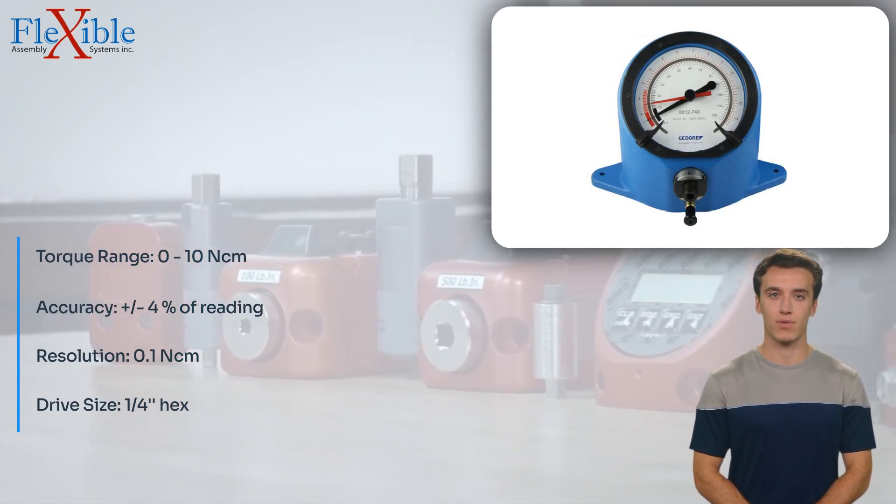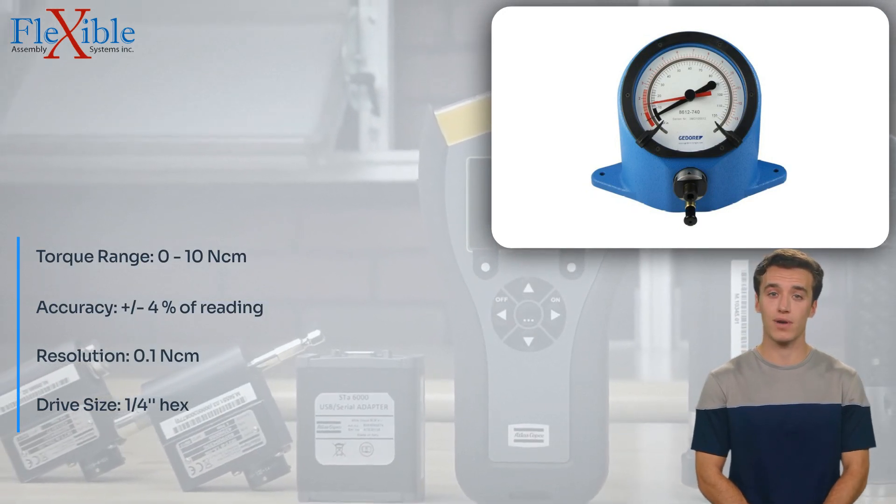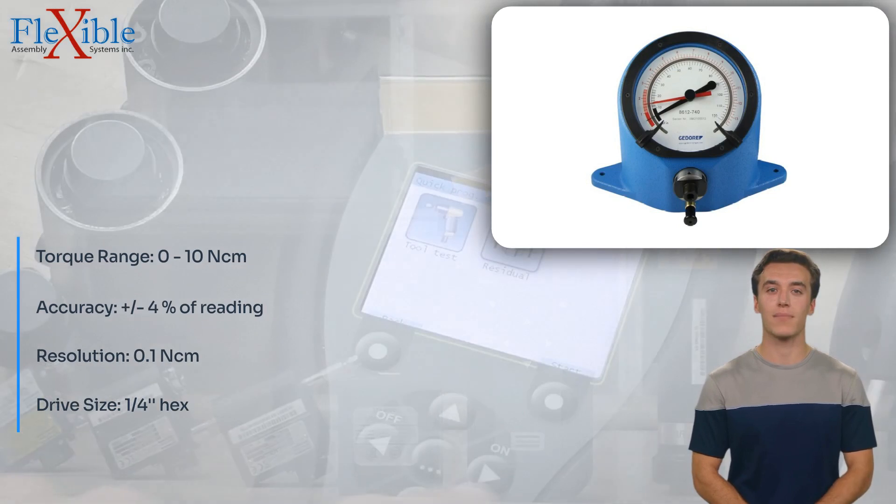The ergonomic design of the torque tester provides a comfortable grip, reducing hand fatigue even during prolonged use. The versatile 1/4 hex drive enables compatibility with a wide range of interchangeable bits, making it suitable for various applications.